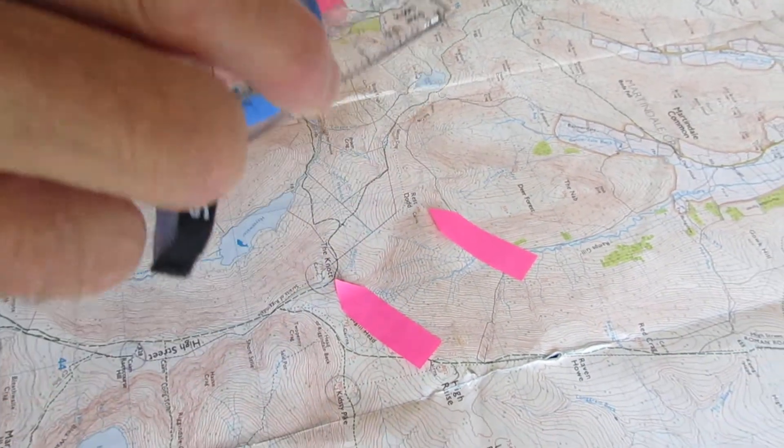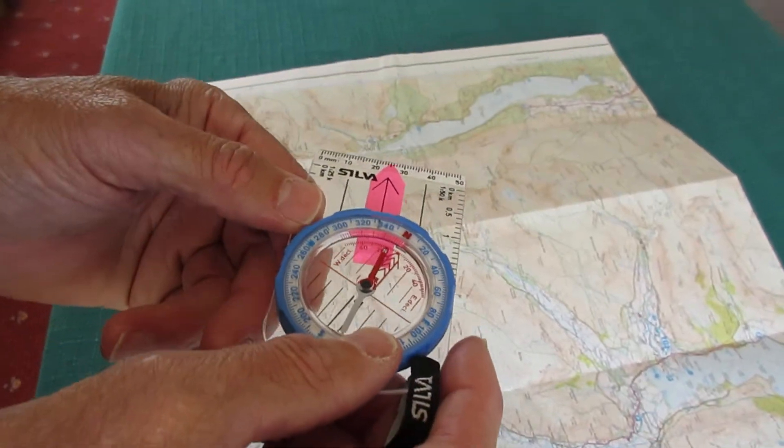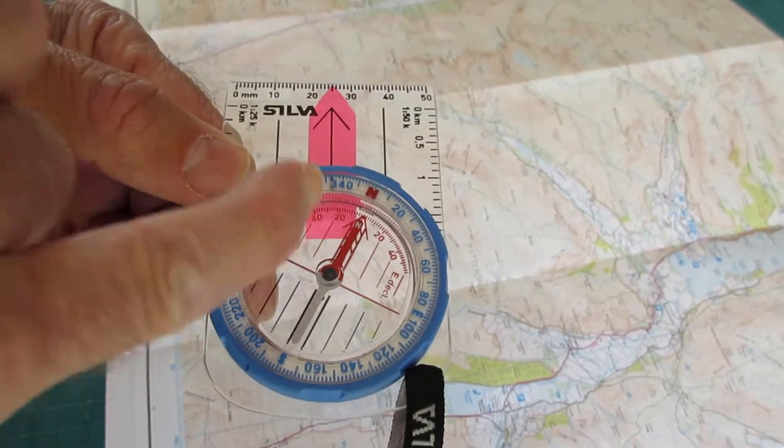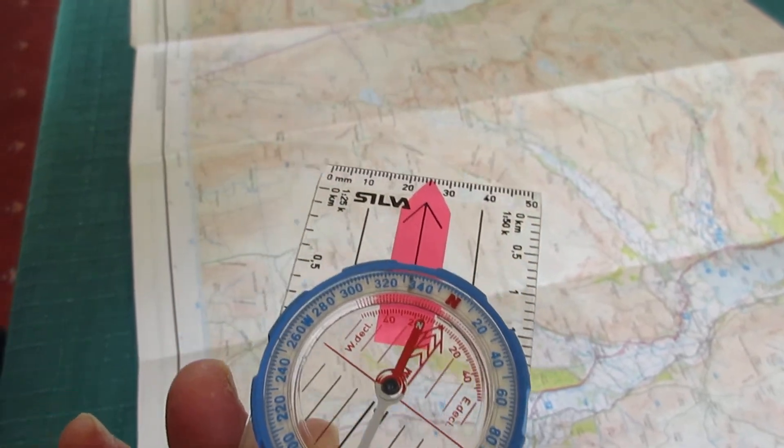Lift the compass off and rotate it until the compass needle is over the arrow on the base, and this arrow here is your direction of travel.